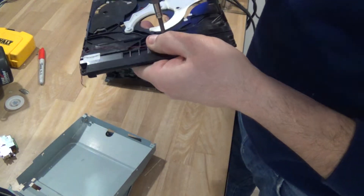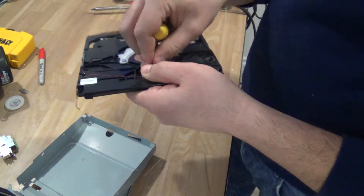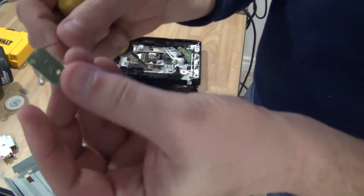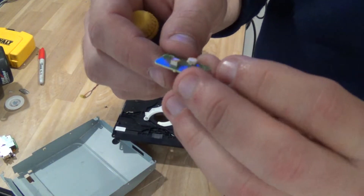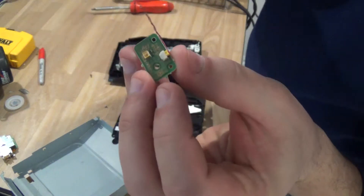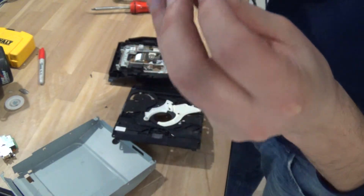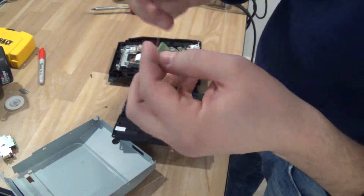The most interesting piece is this little sensor here, which is again nothing special. There's a little bit of steel, there's a little bit of gold I think on this little guy here, but other than that there's not much else.